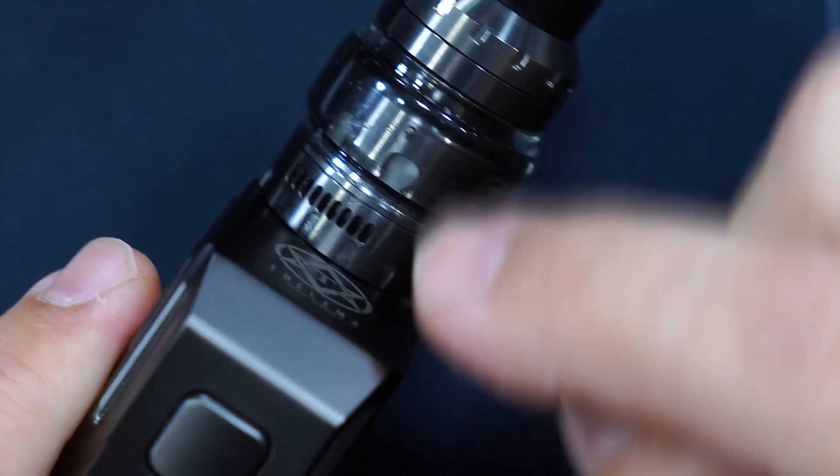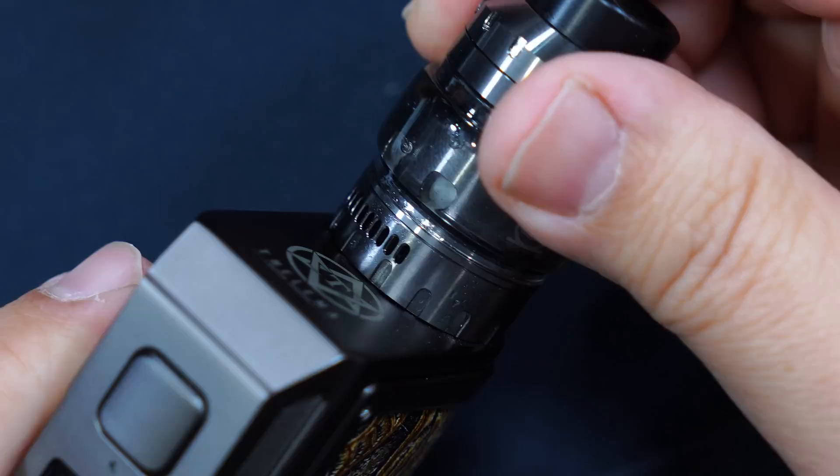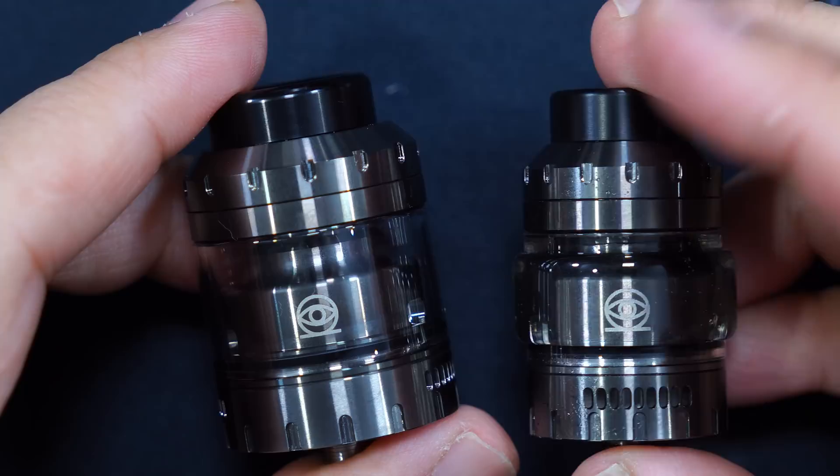Basically what it comes down to is the 30 millimeter one will probably fit about 3 to 3.5ml with the straight glass and about 5 to 5.5ml with the bubble glass. Now another thing about the RTA I almost forgot to mention - when it's on your device, if you grab it and turn it you can see what it does. It looks like they have juice flow control. I looked everywhere and didn't find anything mentioning it, but yeah it does have juice flow control.